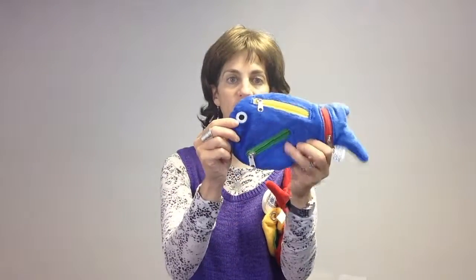The next fish is the snapping fish — it has different colored snaps on it, and each snap has a different shape. The last fish is the zipper fish, and it has three different zips that open and close.